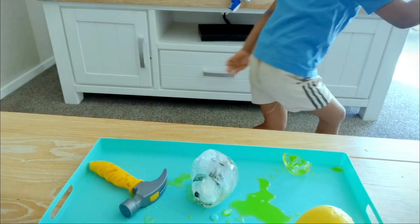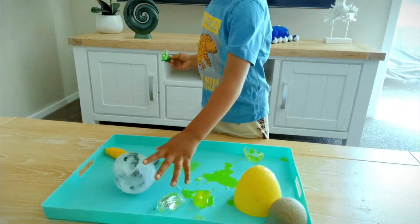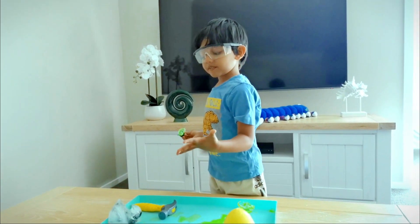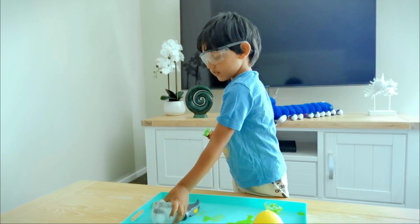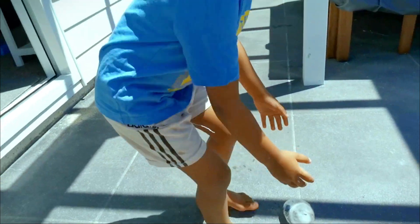Let's go! Oh! These berries are bigger. Okay, okay. Wow!